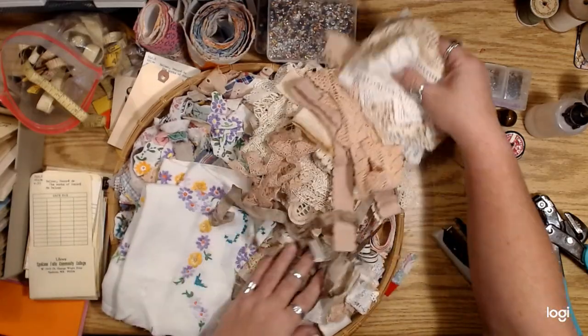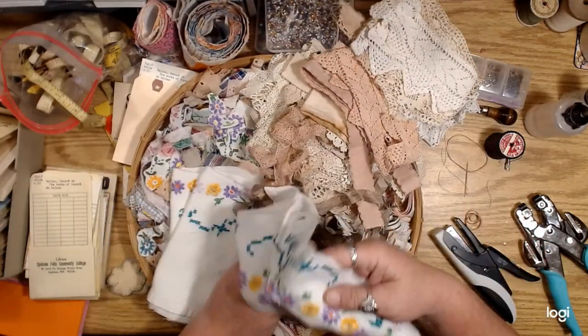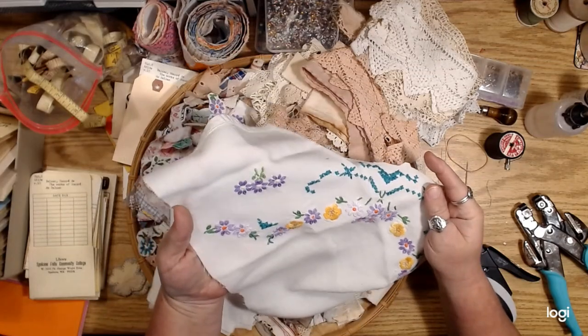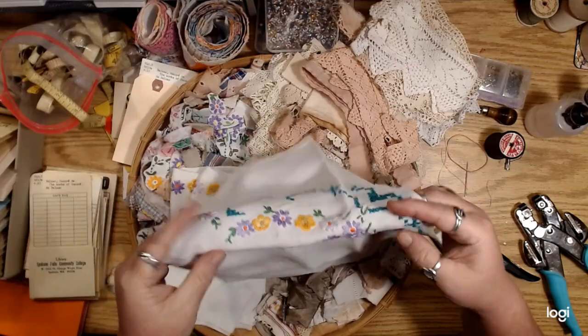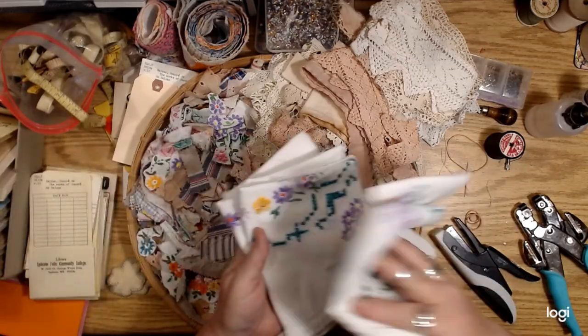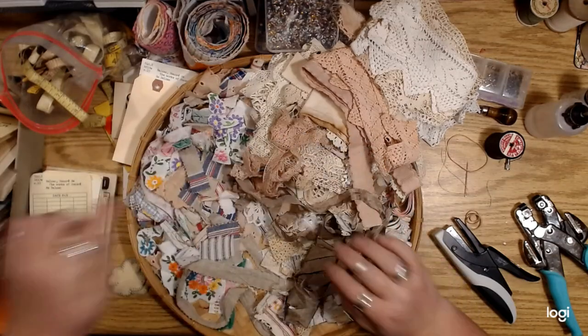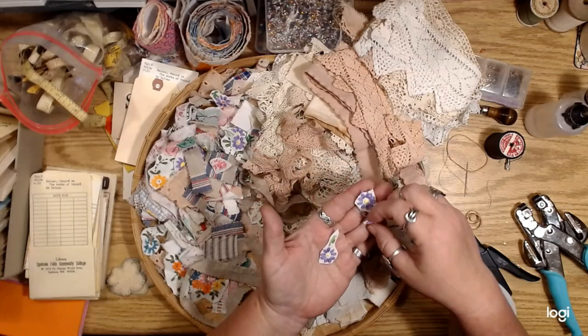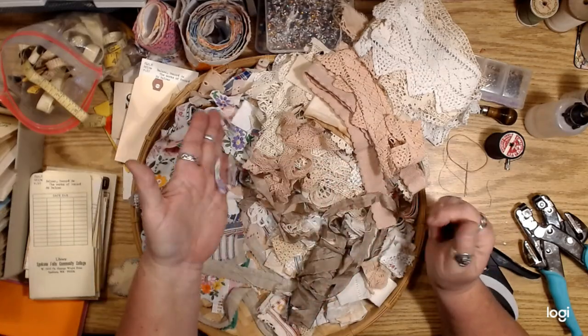I had a whole bunch of — this was a tablecloth — and look at all those embroidered flowers on it, isn't that cool? So I kind of fussy cut some of the flowers off of that so I could just use them by themselves.